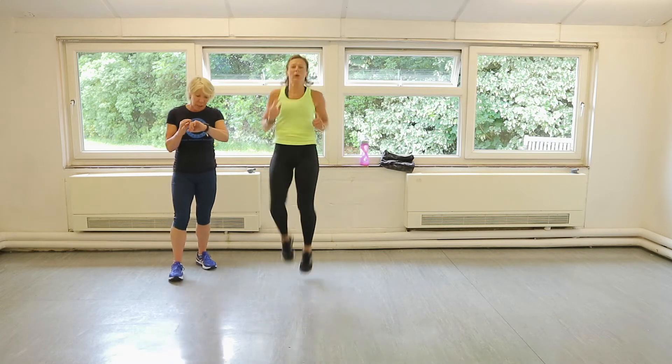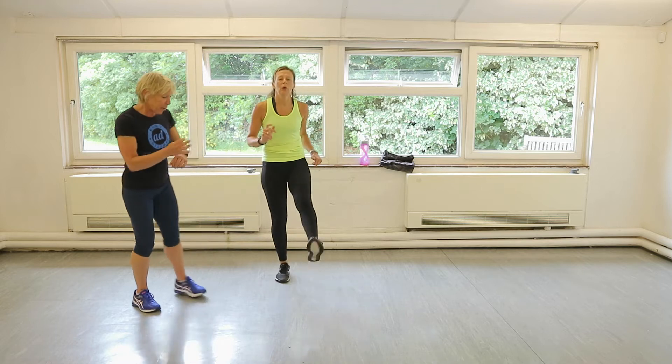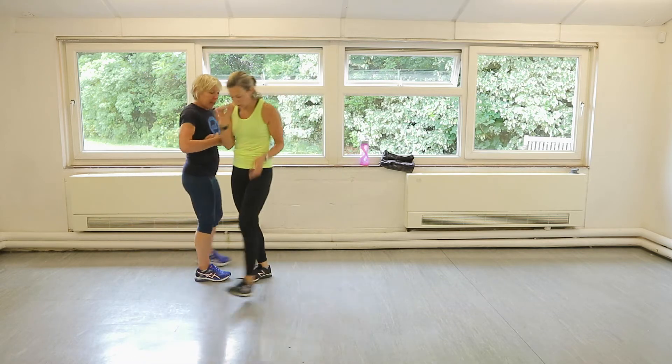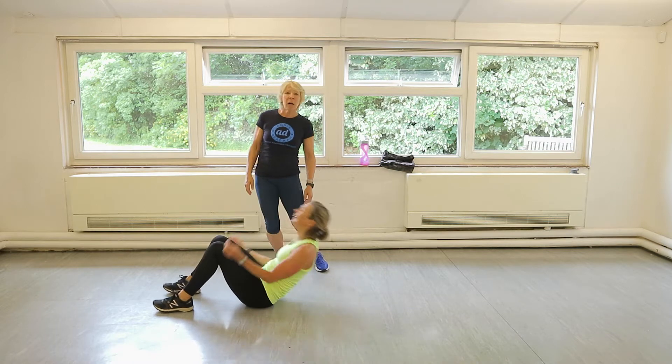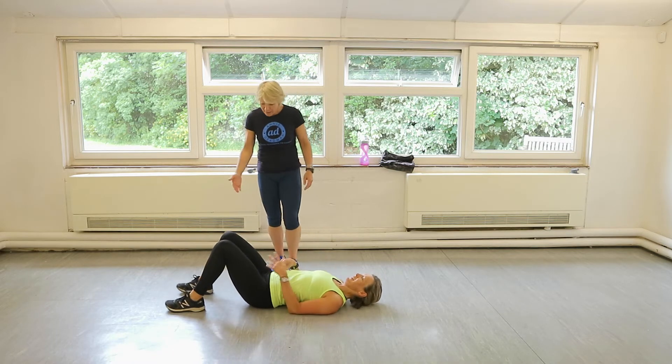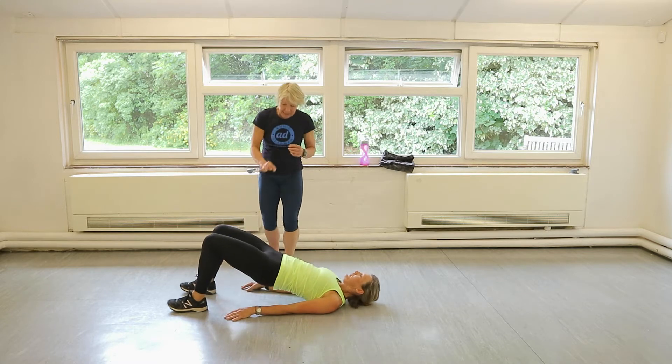We're going to go back into lower body, which is a glute bridge. Three, two, one. Perfect. Straight into it, Claire. So your heels are dug in. Good. Okay, squeeze and down.